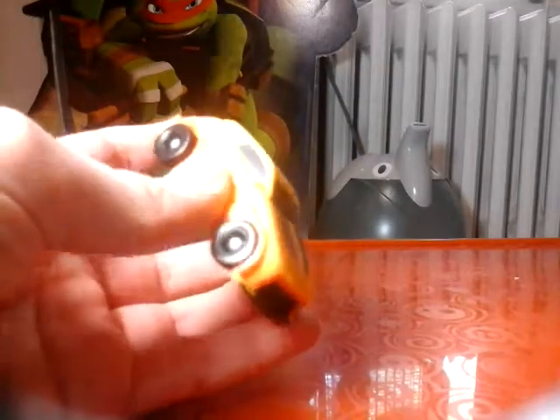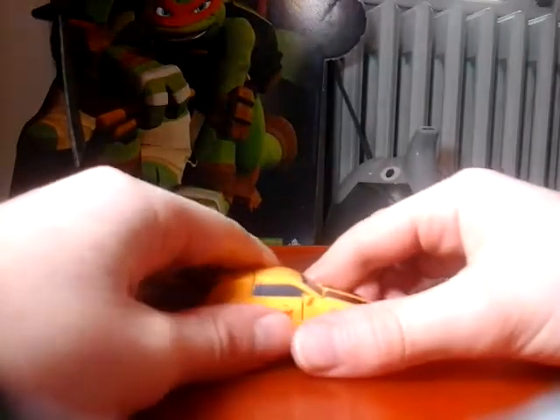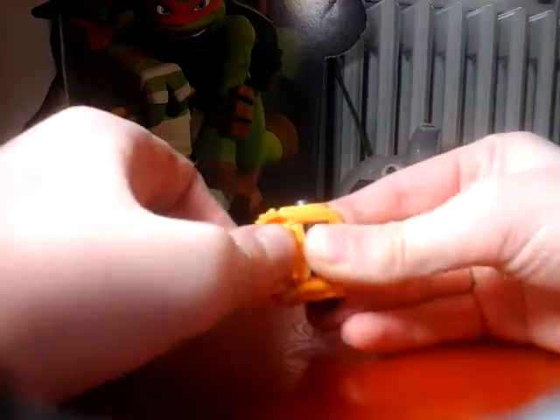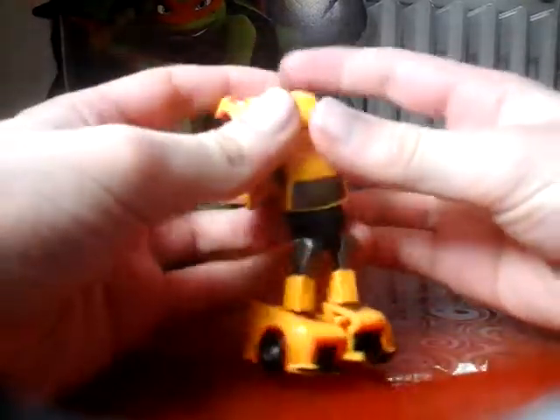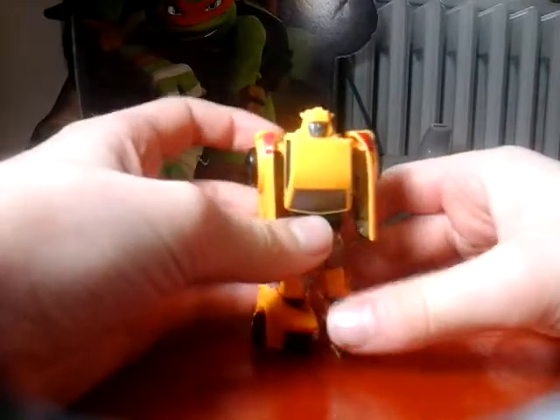Let's transform this guy. First you pop out the legs, move his feet, unpeg them - it's kind of already half transformed - pop his arms out, rotate this back and rotate these here, and we have Bumblebee. I love this dude; this is my first of these, and of course it was - I love his face. Zooming up: it just looks so nice, he's got little horns, he's got a little smile with blue eyes.